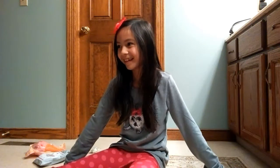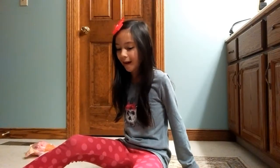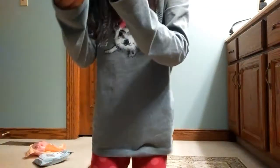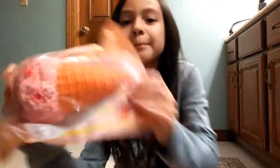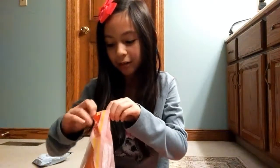Hi guys, this is Ali and today I got squishies. My dad's just watching. So I'm gonna open my squishies. This isn't my first time getting squishies, but I just got squishies, so yeah. First, I got an extra that came with a keychain — it's really sticky. And I got my jumbo ice cream and I am so excited, so I'm just going to get into this.